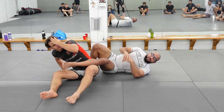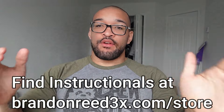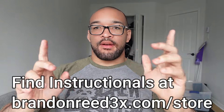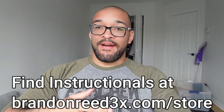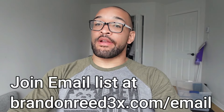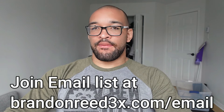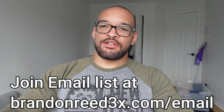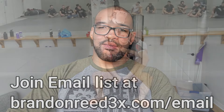Alright, you guys got it. Play with it. Before we get back to the video — if you're enjoying this and want to learn more, you can click the link above or go to brandonreed3x.com/store to find any of my takedown for BJJ instructionals. You can also go to brandonreed3x.com/email to join my daily email list where I give tips and tricks about wrestling and jiu-jitsu. Anyway guys, let's get back to the video.